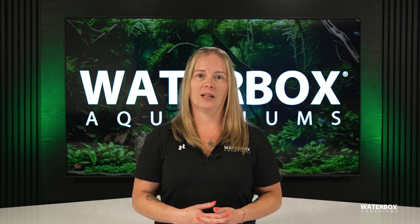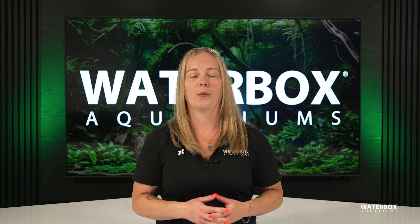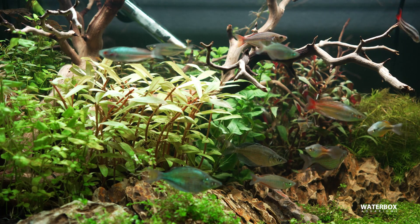Setting up your Waterboxx FLED light is quick and simple, and in just a few steps, you'll have a stunning light that brings your aquarium to life. Let's walk through the process together so you can get everything programmed and running perfectly.